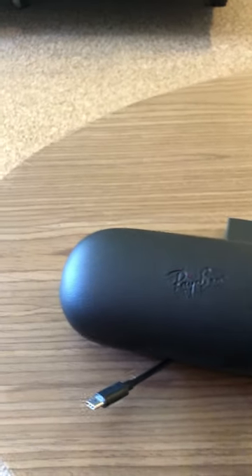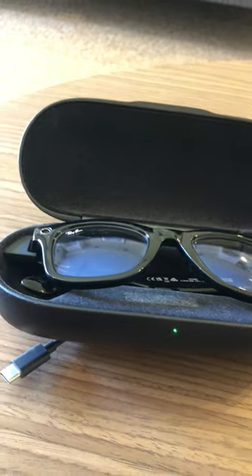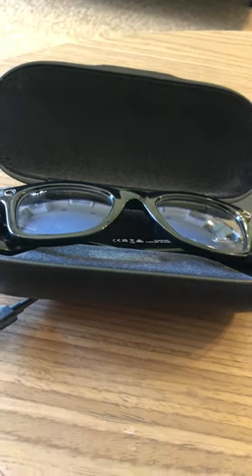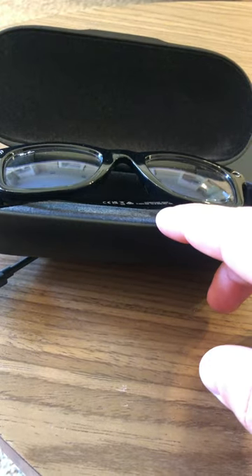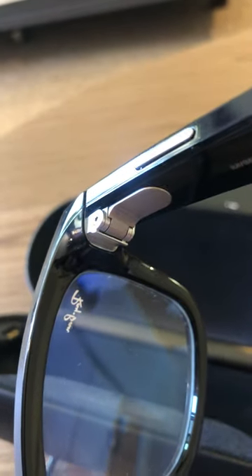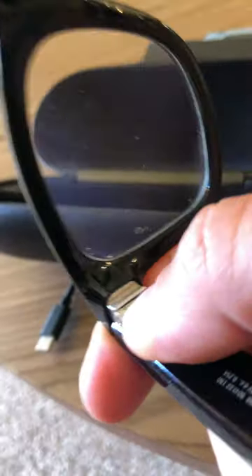My Ray-Bans haven't been working, so let's take a look. You can see a green light here, which means they're fully charged. The glasses have been charging overnight. I'm pushing and holding the start button, but as you can see, the light here hasn't been turning on even though the button is pushed all the way up.